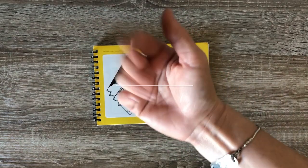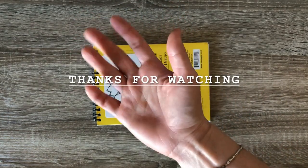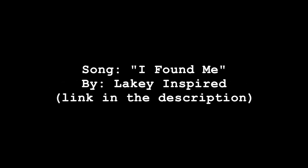All right, thanks for watching. Bye! Hope you guys are excited for Inktober, because I know I am! See you guys next week!